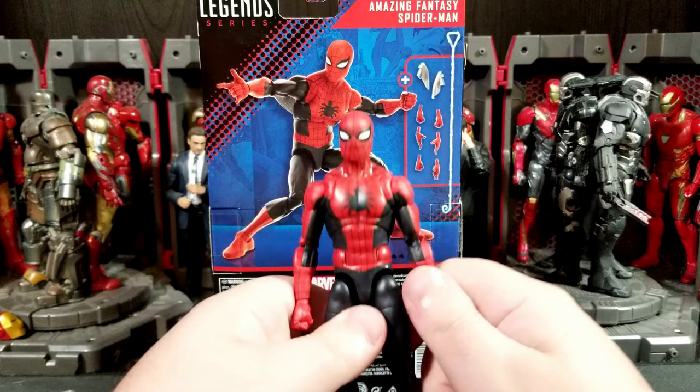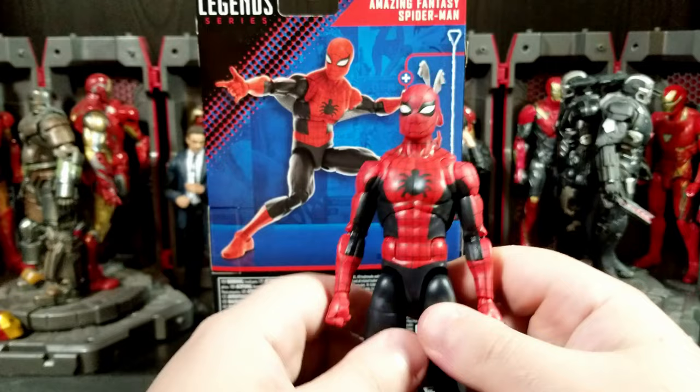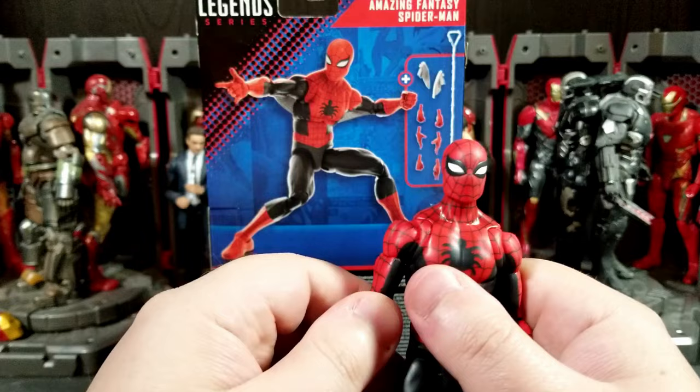Marvel Legends Toy Biz released one of these first-appearance Spider-Man figures a long time ago. They had two versions — a black and red version and a red and blue version. I think I have both but they're in storage so I'm not digging them out for this review. You can look up whatever wave they're from. This new figure is pretty cool.